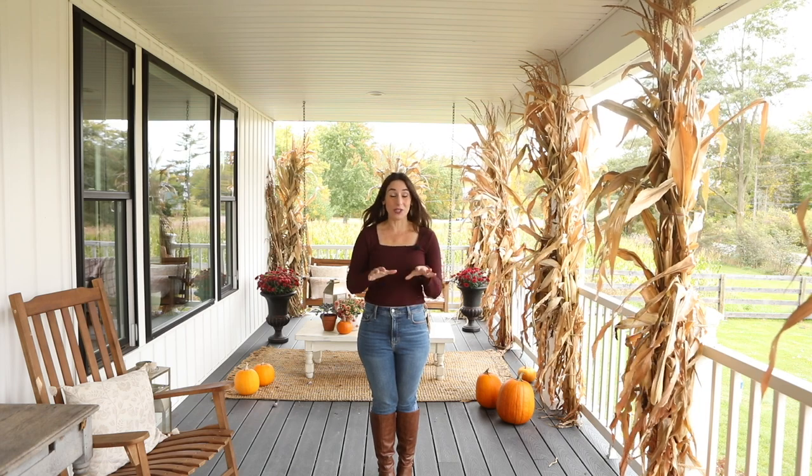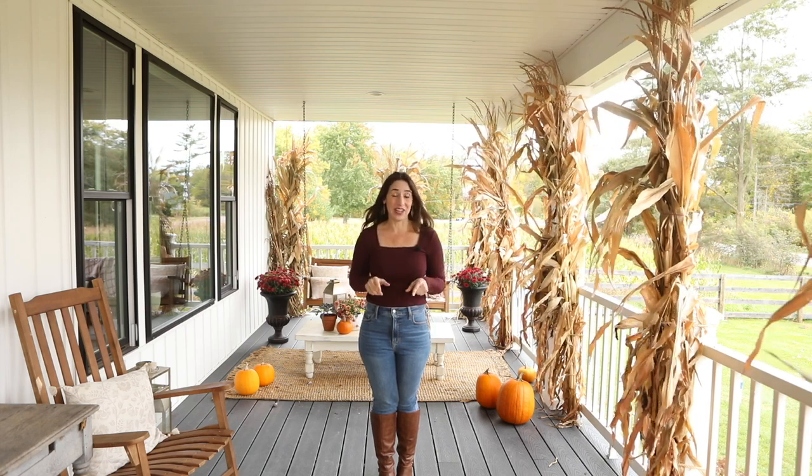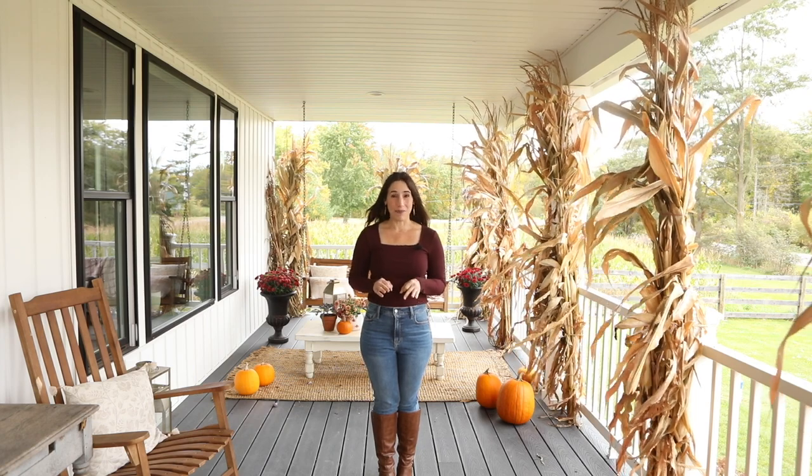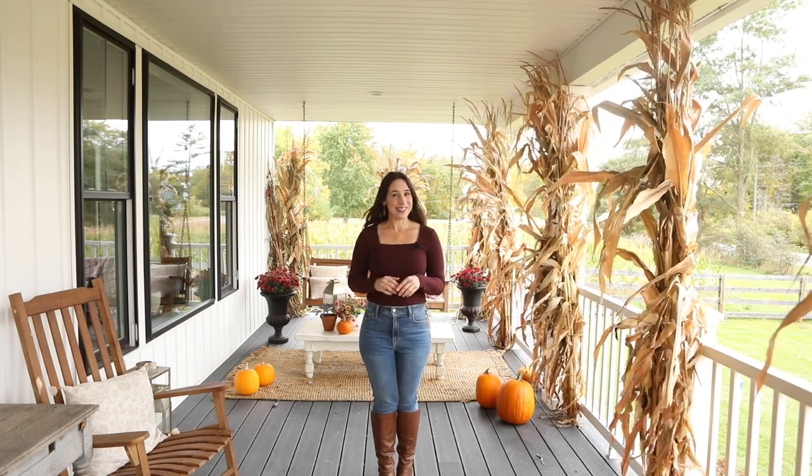But sometime in between all of that I found time to decorate the fall front porch, which is one of my favorite yearly activities. I can't wait to show you guys all the details and how I saved money this year, so let's get started.